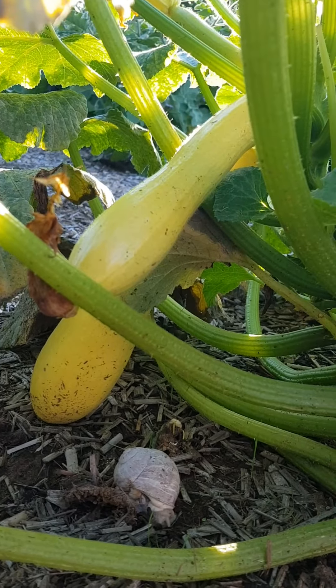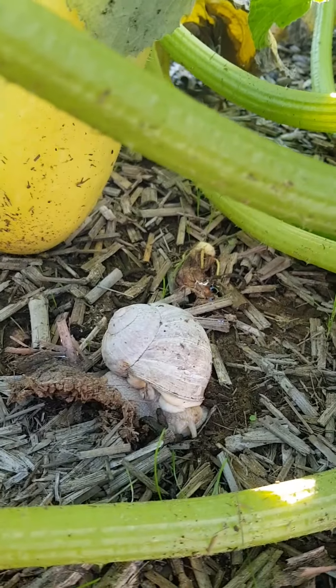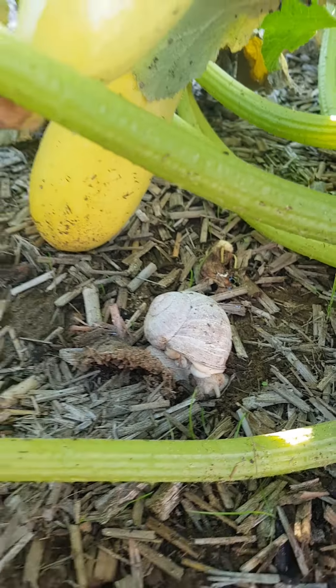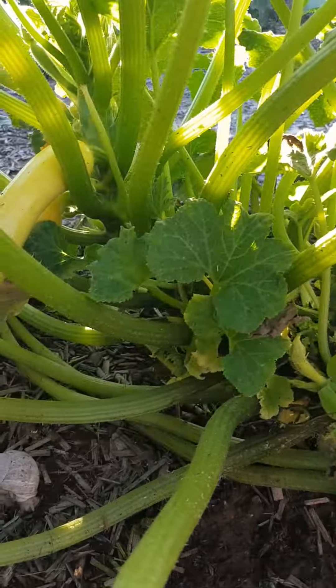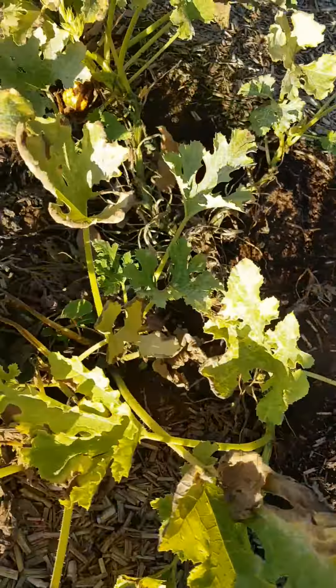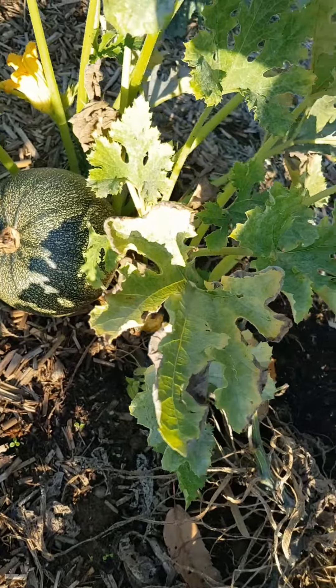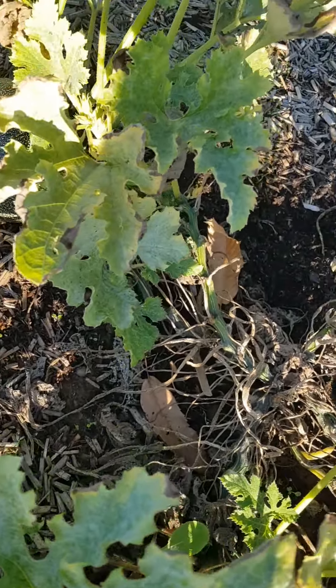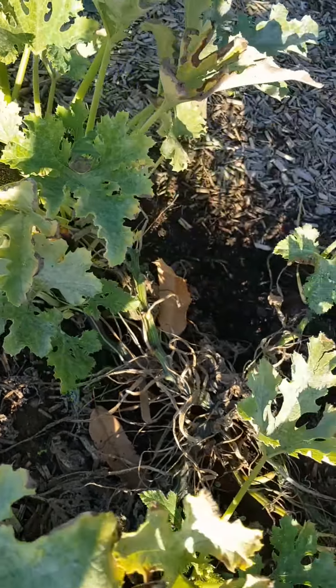Et voilà, un escargot bien d'eau qui mange bien toutes les fleurs des courgettes. Je suis sûr il y en a d'autres, je vais chercher un petit peu par là. Il doit y en avoir un autre, je pense. Donc, attention aux escargots qui sont de sortie.